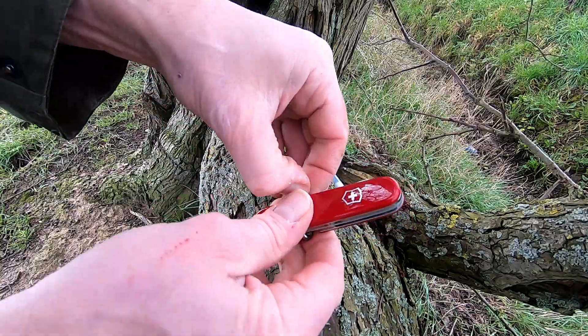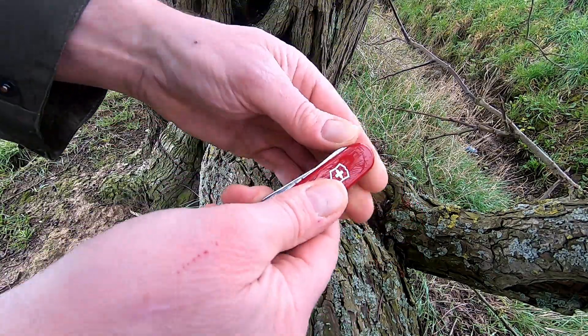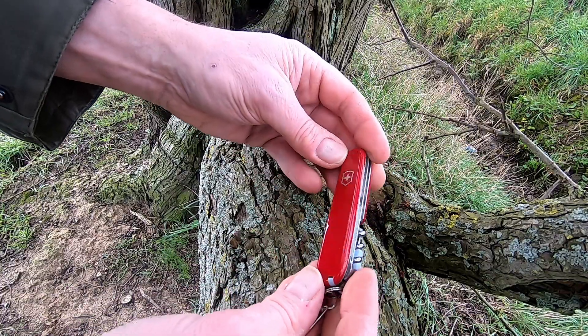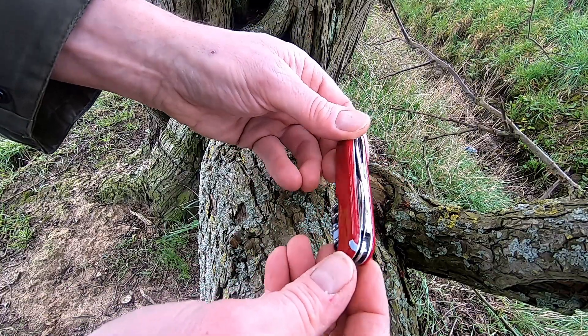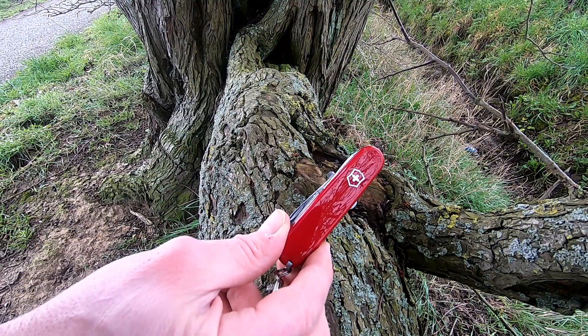It's totally legal to carry in the UK because it has a less than three inch blade and it doesn't lock. Let me know in the comments what you think — I'll put a link in the description as I normally do for things. I think that is really handy for us geocachers.